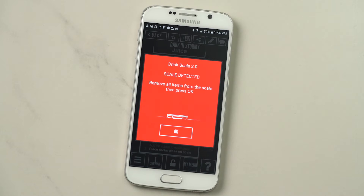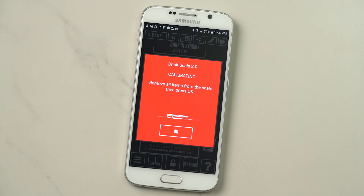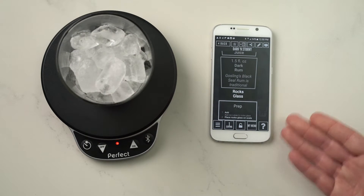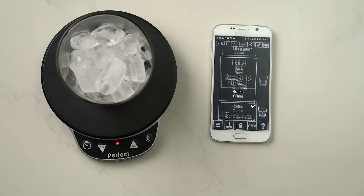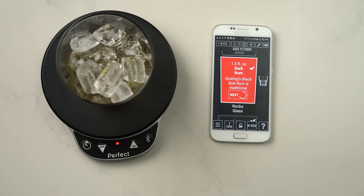Now the last thing you need to do is very important: make sure there's nothing on the scale, then hit OK. This calibrates the scale and tells it what zero is. Now you're ready to make a cocktail. Glass goes on the scale — it automatically calibrates that. And we start to pour our dark rum: 1.5 fluid ounces, perfectly.